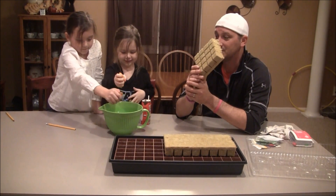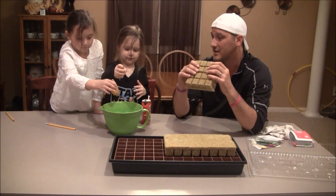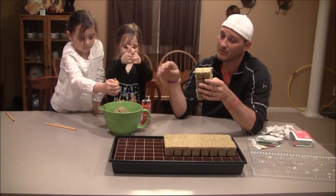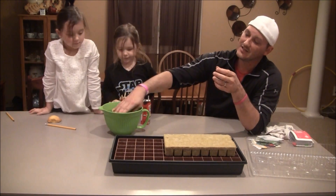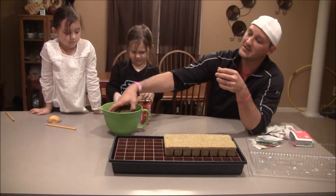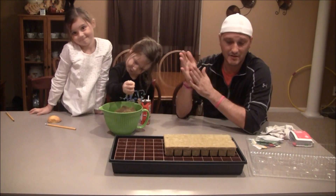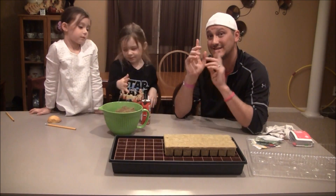We are going to do some videos for the entire duration of the grow. Again, this is just the introductory video. We are going to soak some rockwool, plant some seeds, and get going this year. Just as a reminder, it's about the plant. It's not about her, her, or me. It's about the plant. Here's a little something to kick off the season with to remind you about the plant.